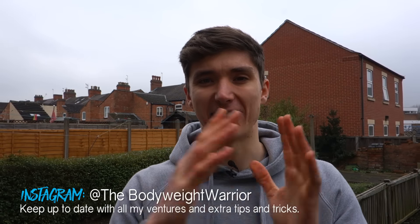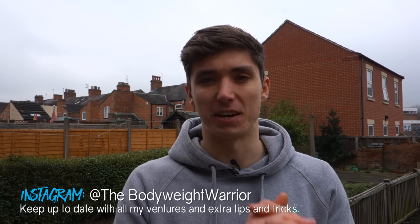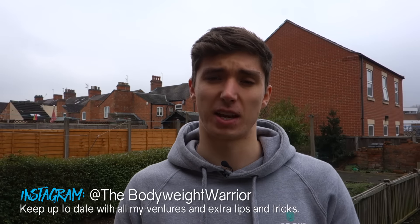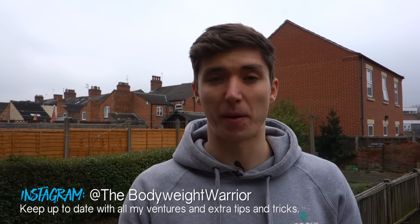What is up my bodyweight warriors and welcome back to another video. Today we're going to be talking about the side splits — in particular my progress, where I'm at currently, and also a few tips and tricks for you to get more out of your side split training.